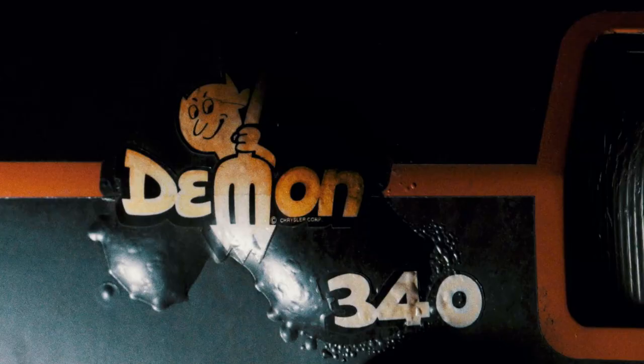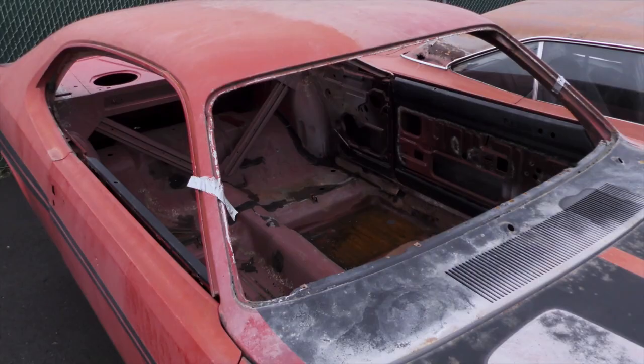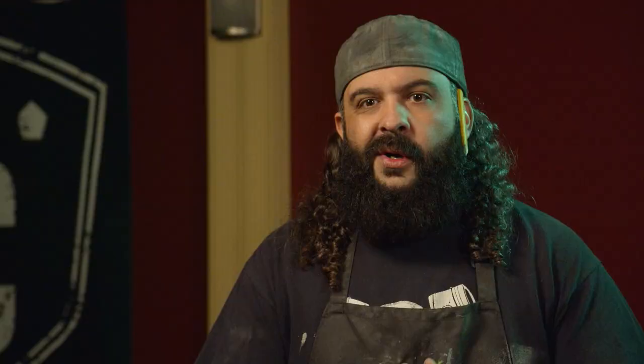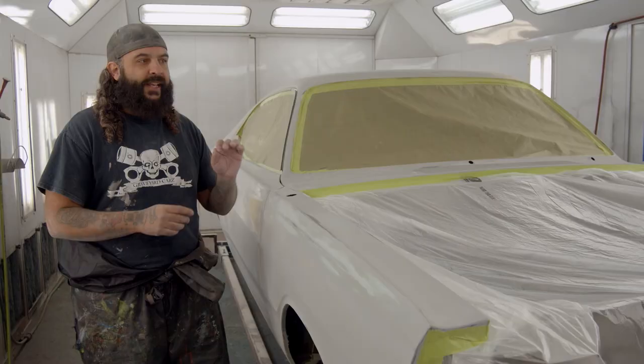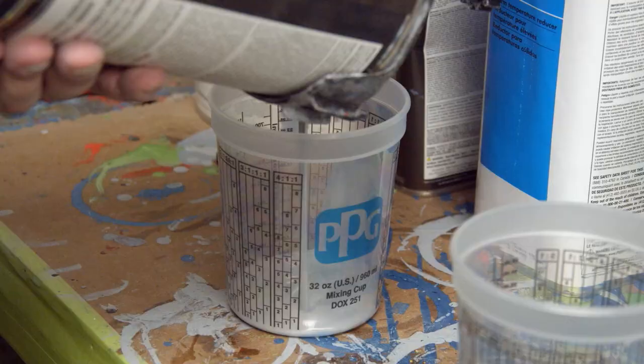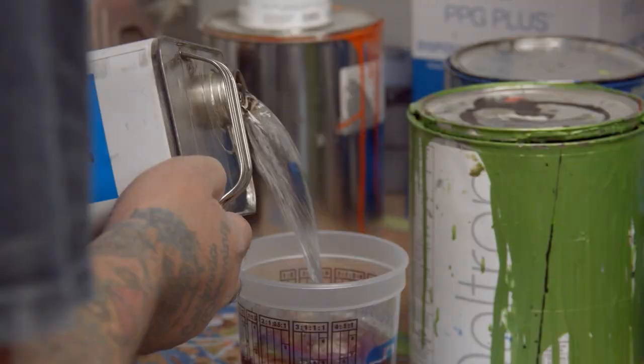It's a really rare car. With only 2,051 four-speed 340 '71 Demons made, that puts it in a pretty low demographic. The Dodge Demon was only made at the Hamtramck plant. These cars have three prominent style lines down the side, so it's critical to maintain the crispness and sharpness through the whole process. We'll do two coats of thick high-build primer, let it sit, then do our final block and get it ready for paint.